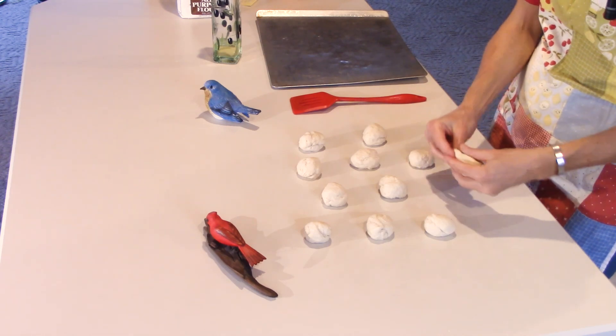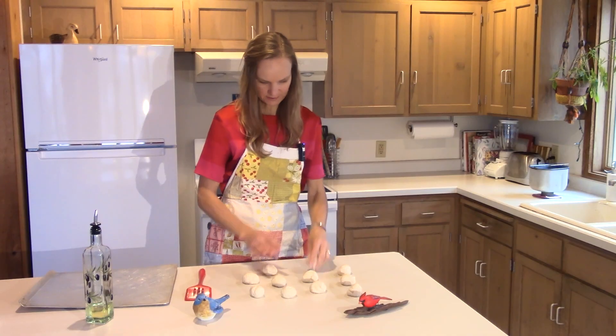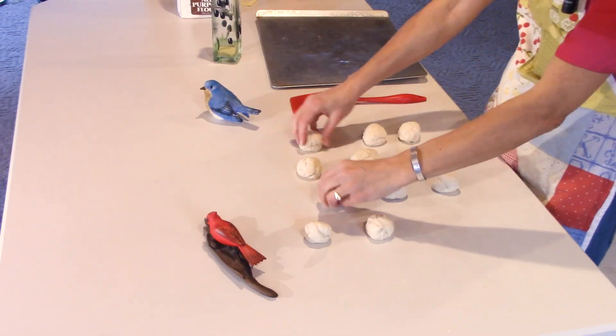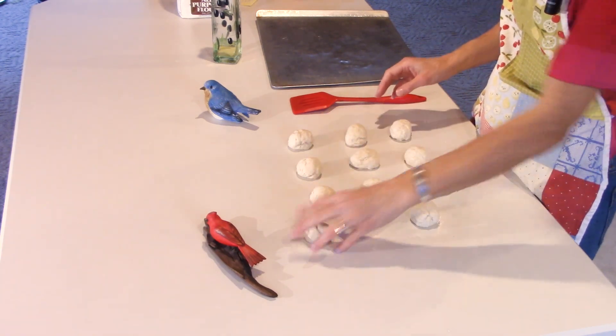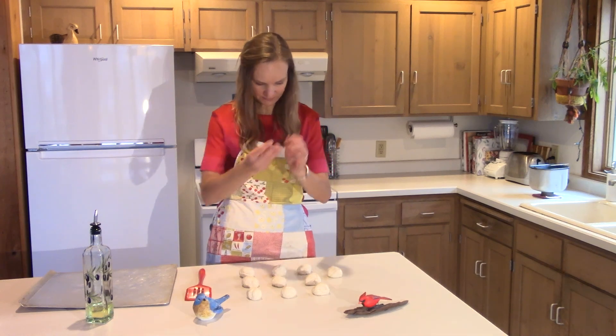This one's too big and this one's too little, so I'm going to steal a bit from the bigger one. Otherwise they all kind of look the same. Looks like I have 11 — okay, we'll just do 11. I was going to do four, four, and two but I'll do four, four, and three.